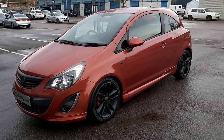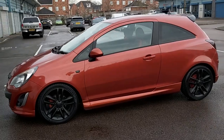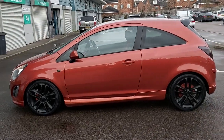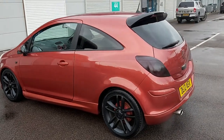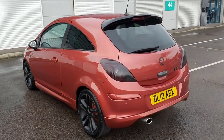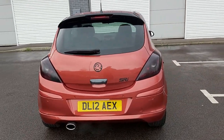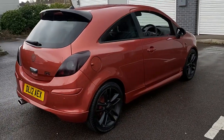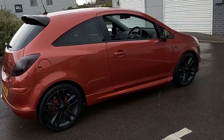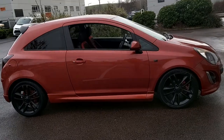Hello, welcome to this video for the Vauxhall Corsa 1.4 16-valve SRI. This is a 2012 12-plate in this lovely orange bronze colour. It's got the 17-inch alloy wheels which are in satin black.